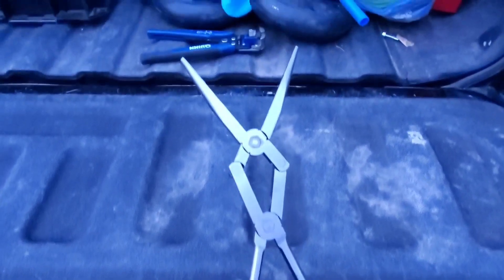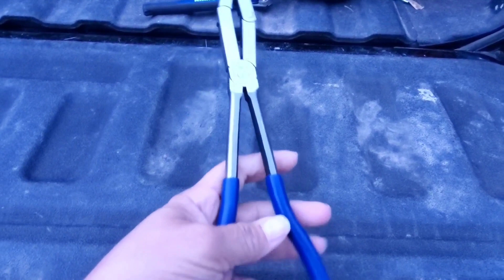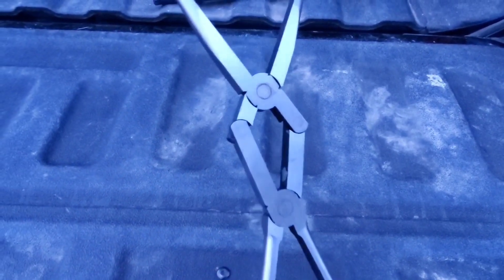There's nothing worse than doing a job and dropping a bolt or a screw into a spot that your regular needle nose pliers cannot reach. It happens all the time, and that's when we're happy to have these double jointed needle nose pliers.